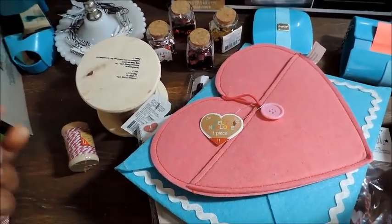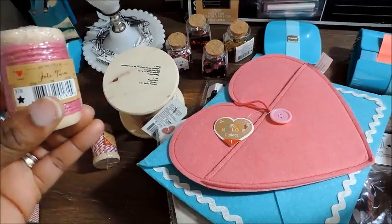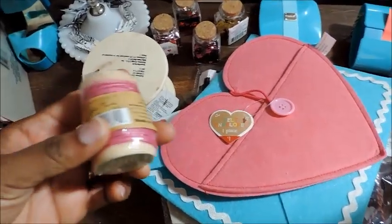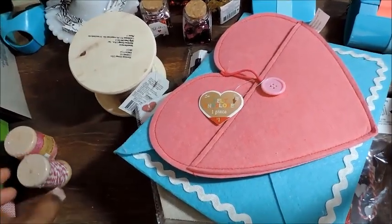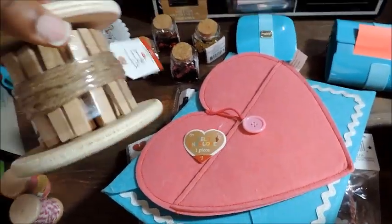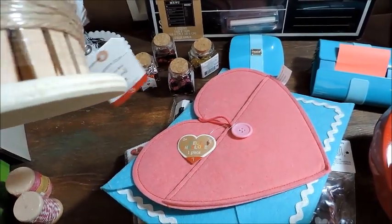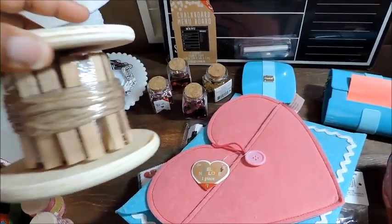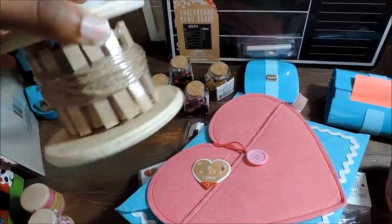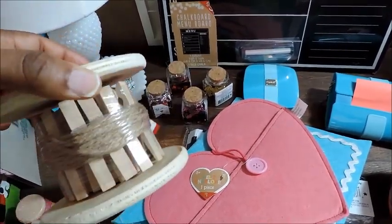Moving along to my Target Dollar Spot: first thing is this twine — got this dollar pink one and then I have the pink and white one. Next was this little spool that has the twine and the clothespins, and I've been looking for a vintage spool. Until I could find one, I'll be turning this into a vintage spool once I take all the stuff off.